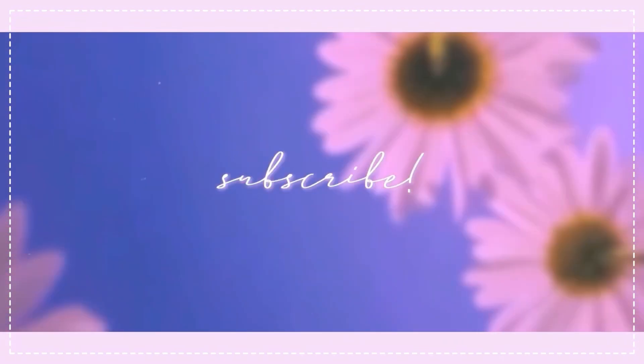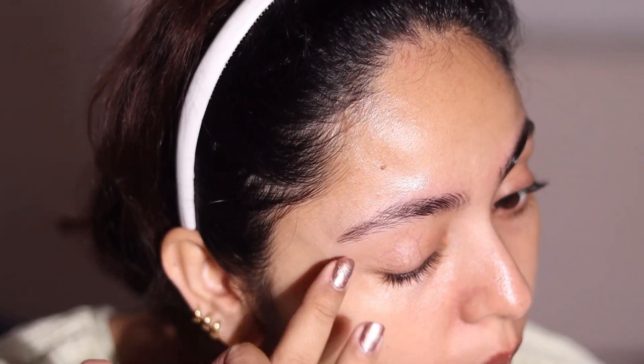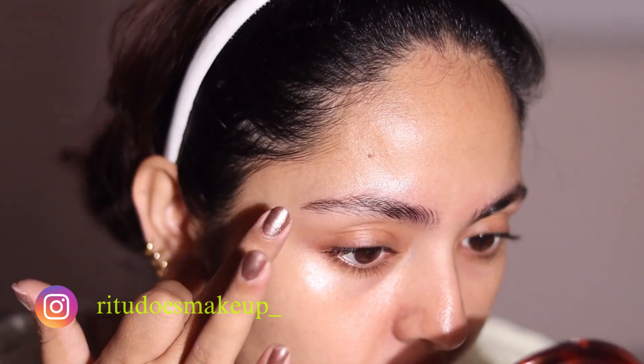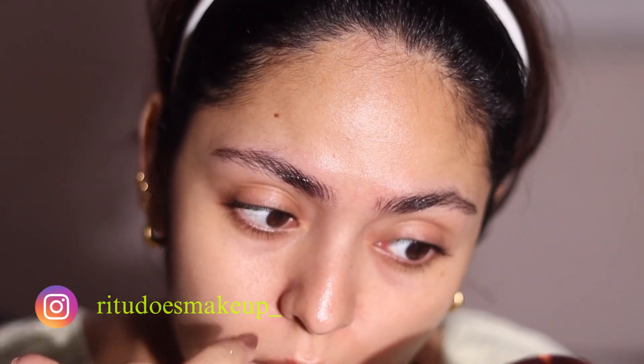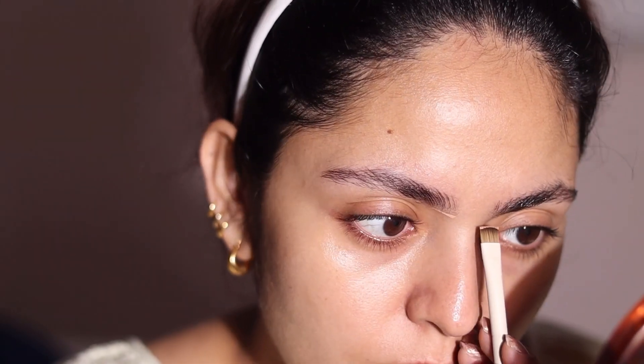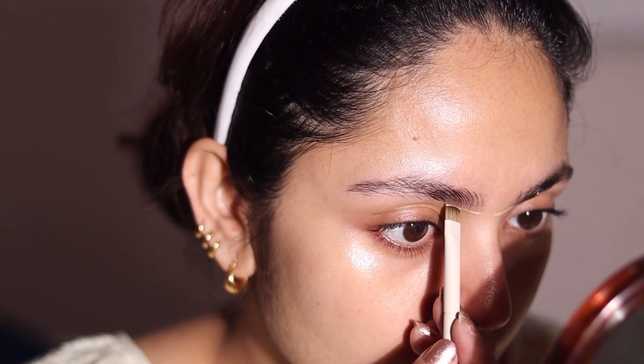I've already done my skin prep but even then I'm going in with a little bit of eye cream to prep my under eyes and really let the eye cream soak in so that when I put my concealer it doesn't crease. Now I'm going in with the concealer to carve out my brows. For a super glam makeup look, carved out brows look really refined and give your makeup a cleaner look.